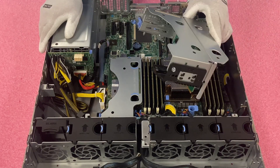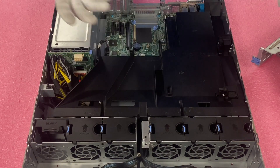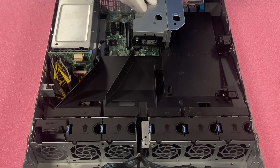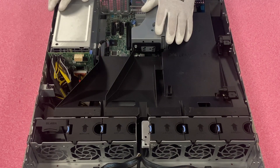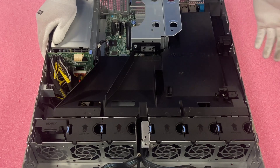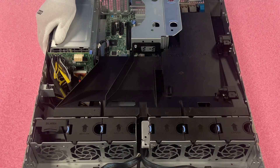We're going to reinstall the air baffle first and then drop the riser back in. As you can see, this is a pretty easy install overall — it doesn't take much time. Now that we have the card installed, we're going to show you how to configure RAID 5. The steps for RAID 5 will be very similar if you want to configure a different RAID level.